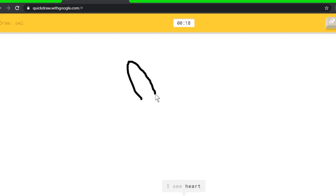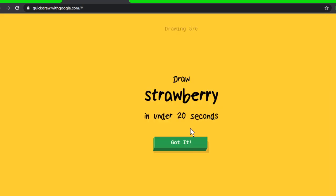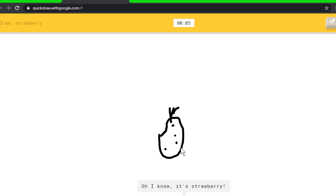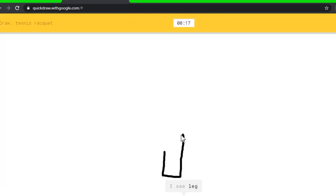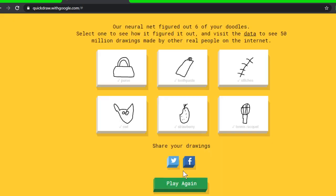I see heart, or baseball bat, or rhinoceros, or tooth — I see raccoon. Oh, I know it's owl! My other owl was way better than that though. Strawberry — I see nose, or moon, or apple — I see onion, or potato, or apple, or pear. Oh, I know it's strawberry! I see leg, or wine bottle, or marker, or ice cream — I see popsicle. Oh, I know it's tennis racket!